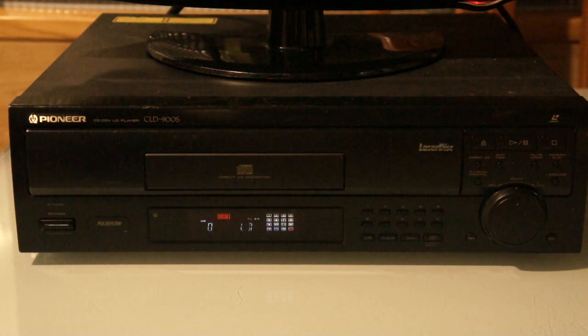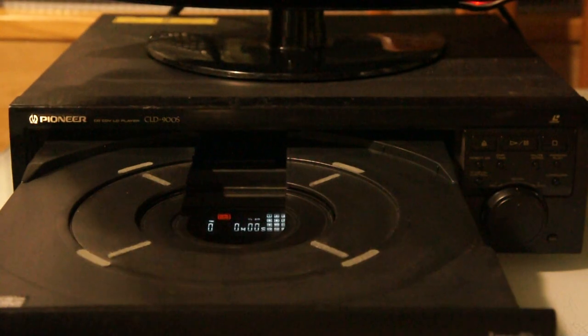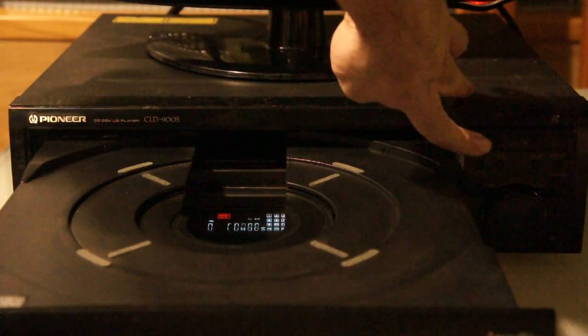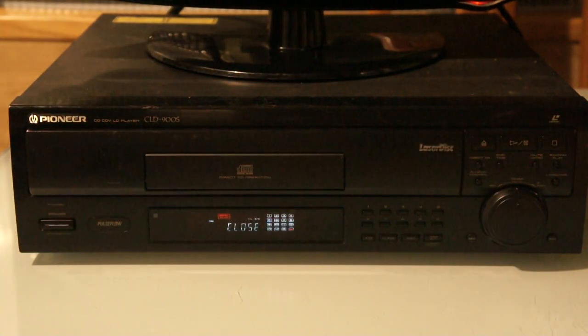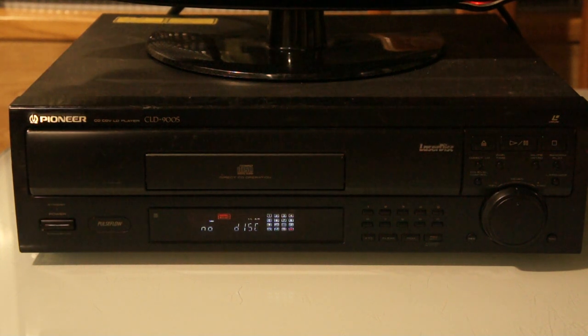About this player in particular — I was asked if these were noisy, and they're not. The later Laserdisc players, such as this one from around 1995, are very quiet — barely noticeable. They make maybe a little more noise than DVD players, but just a little. This is a really basic player — it doesn't even have still-frame pause, even on CAV discs.